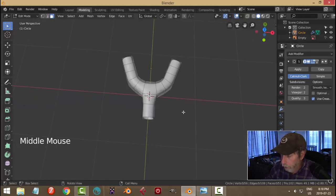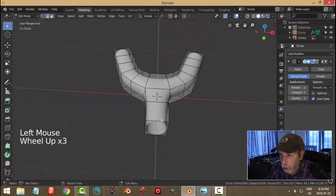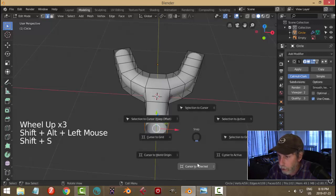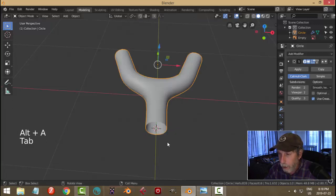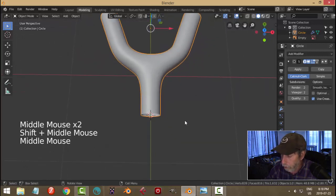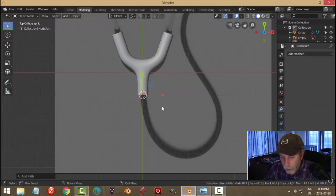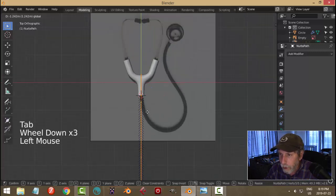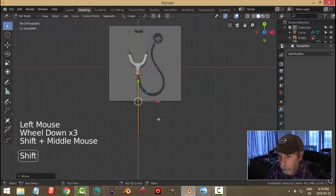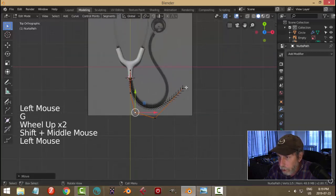We'll do this one first. In edge selection I'm going to shift-alt click that edge, shift-S cursor to selected. Come back into object mode — my 3D cursor is right there. I'm going to bring in a curve: shift-A, curve path. Rotate Z 90, go into edit mode, bring it down like this, grab this point G, and pull it up. Just move all these points around — clicking on each point and moving it.